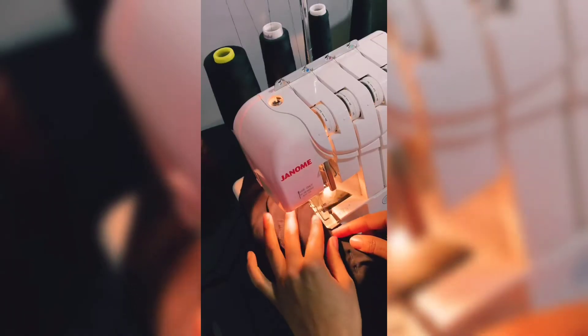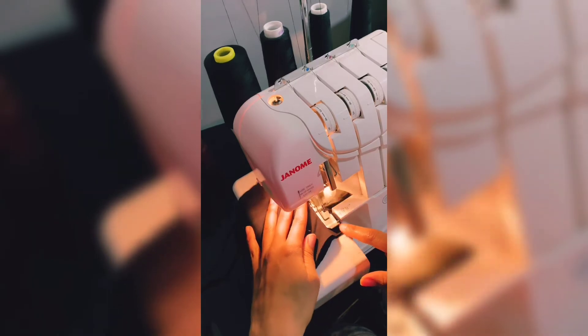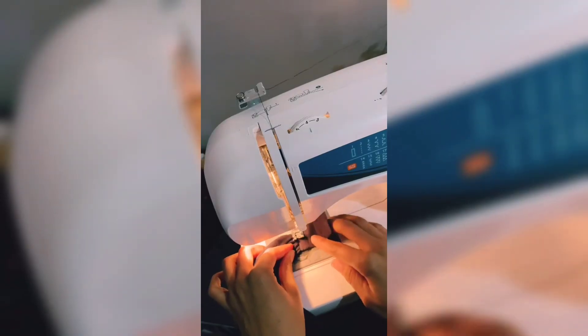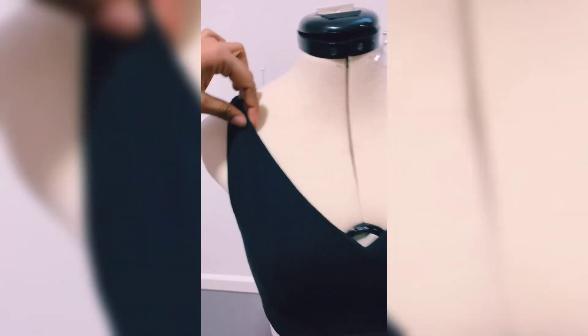Now I'm going to start assembling the pieces, which didn't take too long at all. For my closure I found these bra strap closures at Walmart.